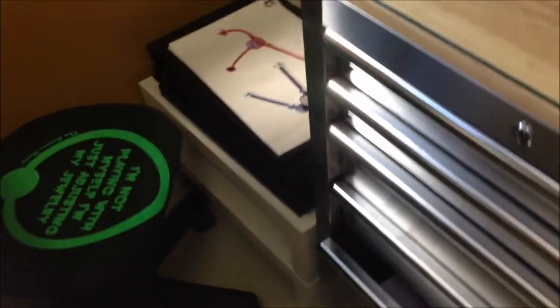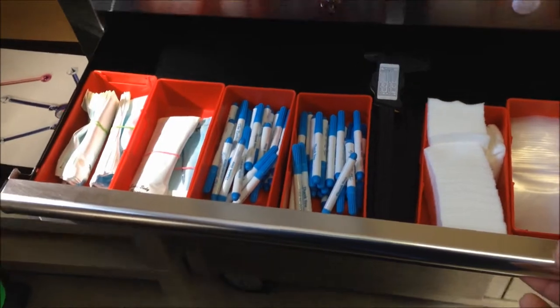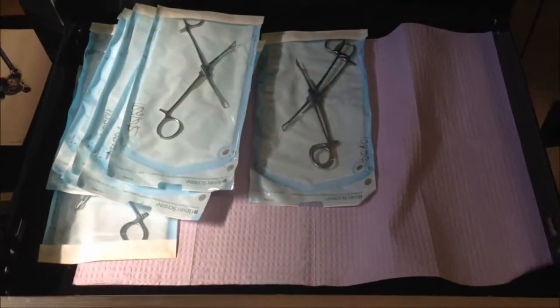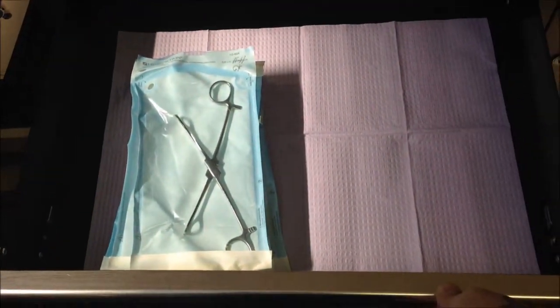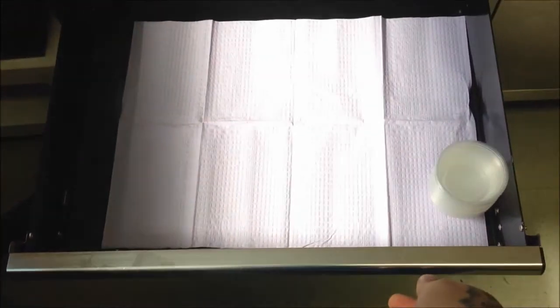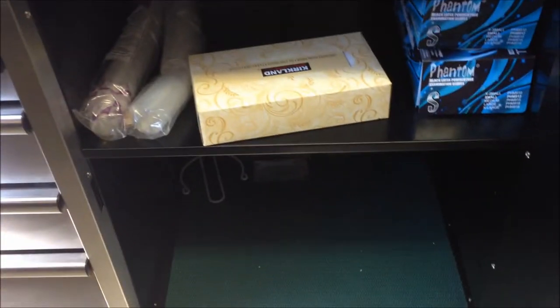This is the drawers in the secondary piercing room. Marking stuff, some needles, tools, extra storage. Gloves and bibs, extra gloves, tissue, cups.